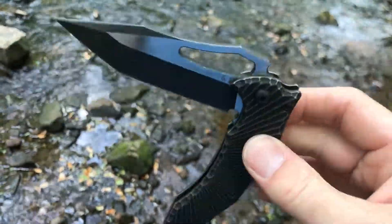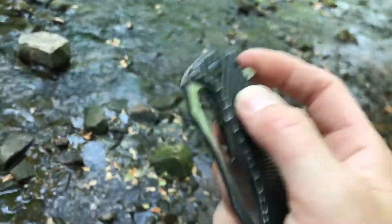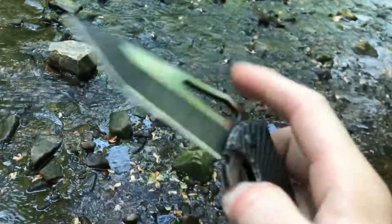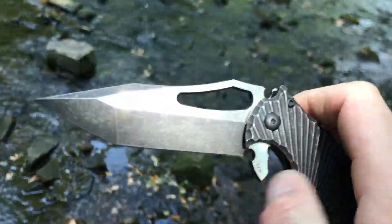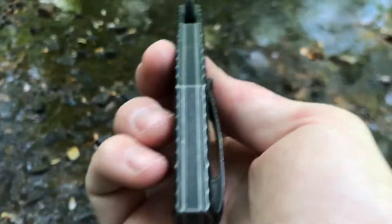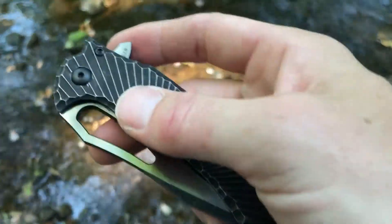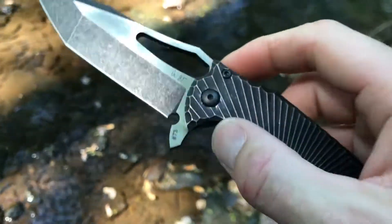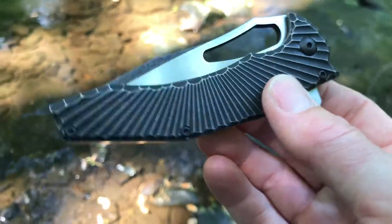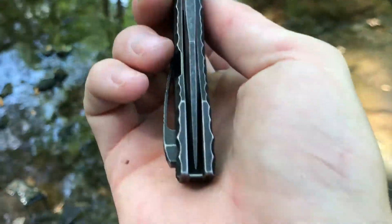The action hits a really good balance — not the strongest detent, but just right for using both the hole opener and the flipper tab. Custom Knife Factory did a great job finding that balance. I've owned a few CKF knives and I shouldn't say this is my favorite CKF flipper because the Ratata is crazy smooth too. I've also got the Decepticon 4, the compact version, that I still need to do a video on.